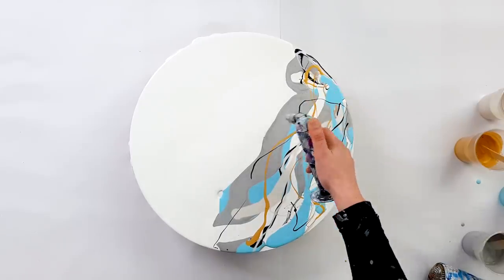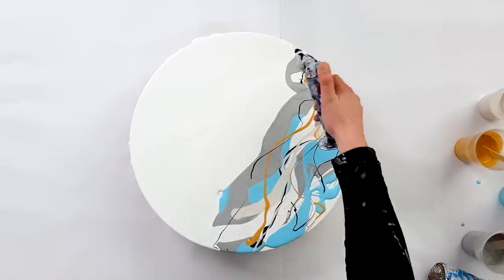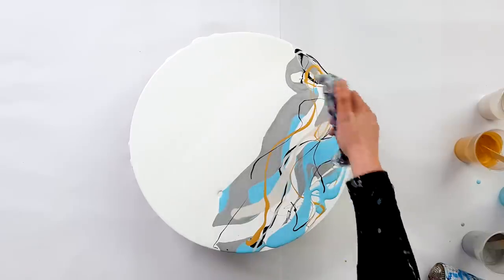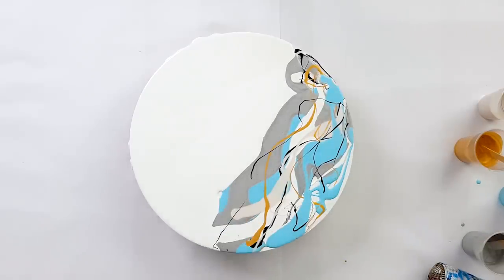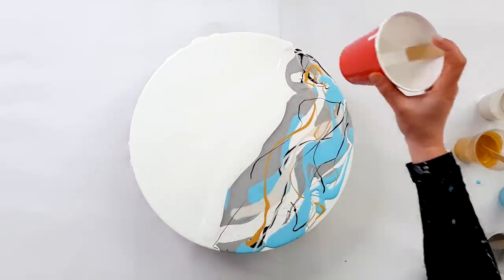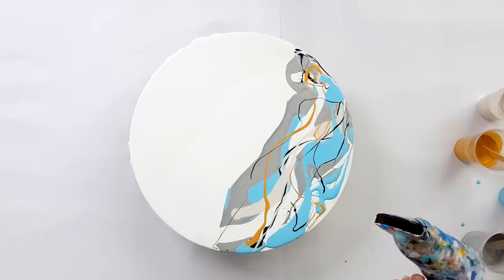I'm going to torch it because I see a lot of air bubbles — you can see them popping. So let's see if the blow dryer will push this paint because it's thicker. I will pour here a little bit more white and then I'll blow it first this way. Let's see what we're thinking.